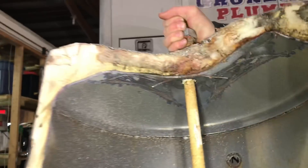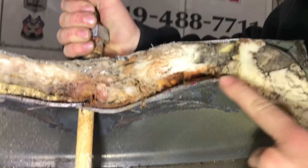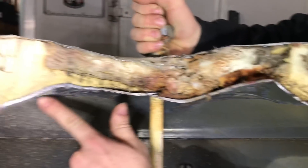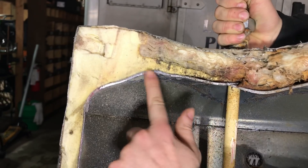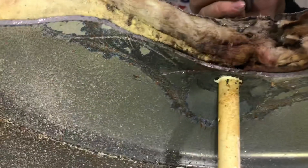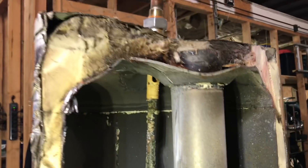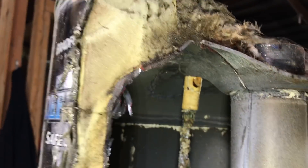It seems to be — right here you can kind of see — it might just be our cuts, but this comes to an oddly sharp point whereas this one is more rounded off, more smooth. I definitely have to go with the theory that it has to do with thermal expansion. I would have to go with that.